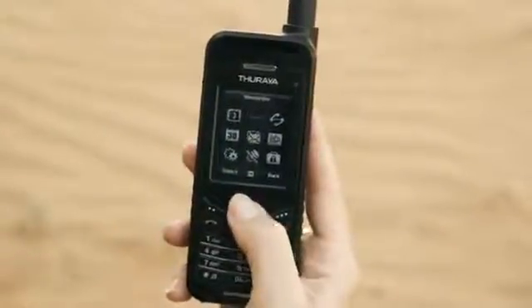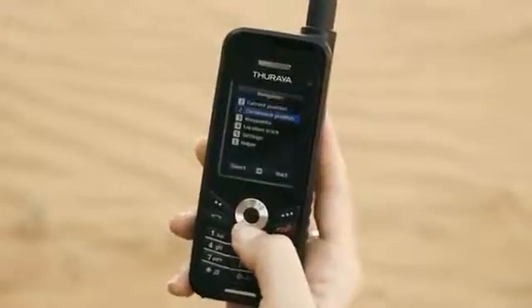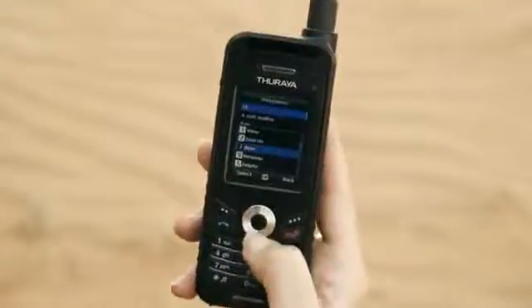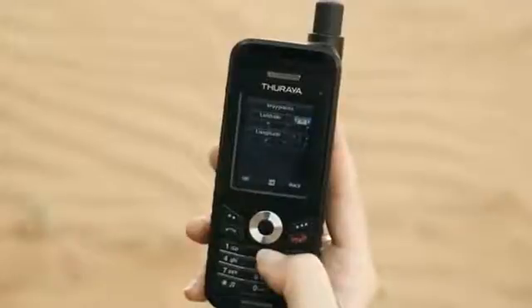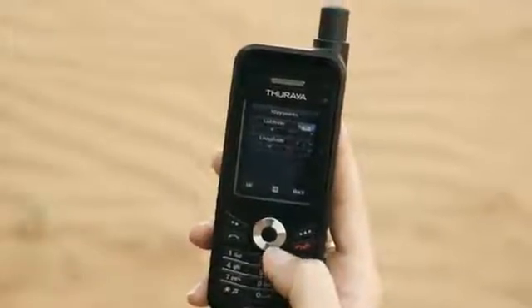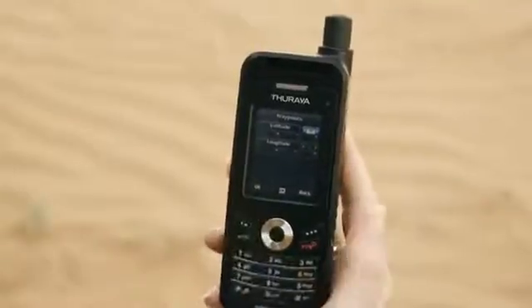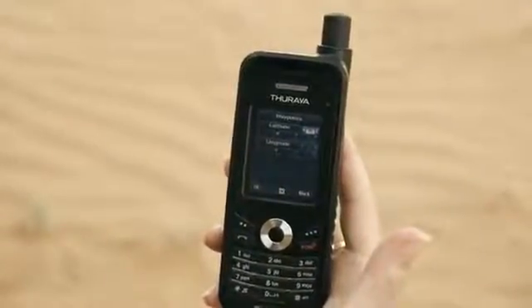An alternative way to navigate is to directly enter the coordinates of the destination you wish to travel to. Through the menu option, select the compass icon, move to waypoints, select option and enter new. The screen then allows you to enter the latitude and longitude of your desired location. Hit the OK button and your phone will automatically navigate you to your end destination.